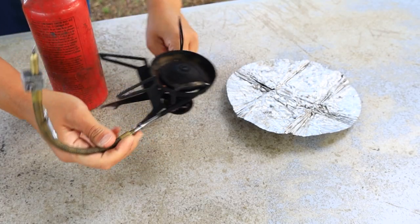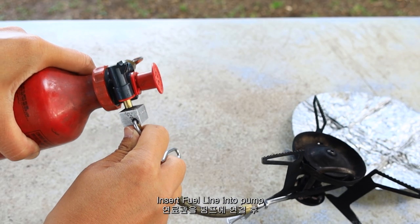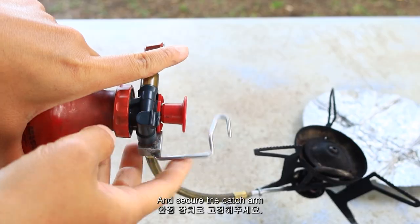Prepare the pot support. Insert the fuel line into the pump and secure the catch arm.